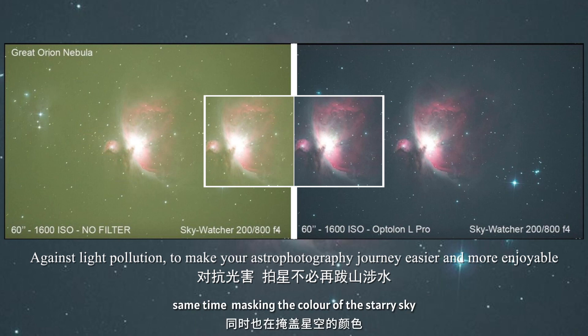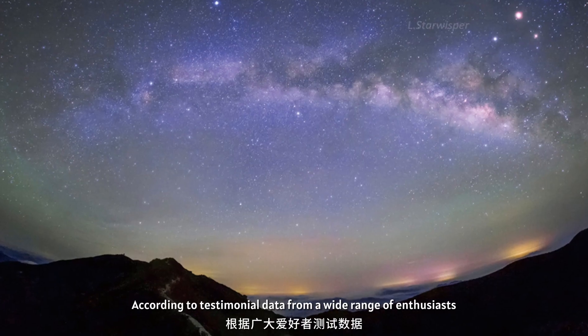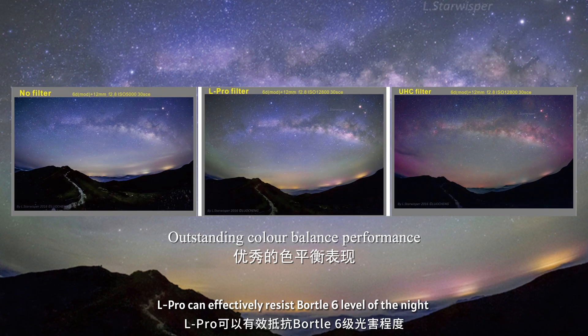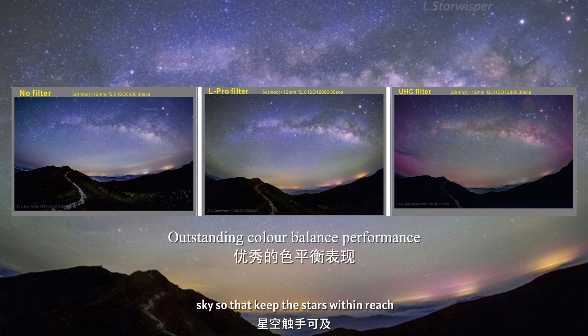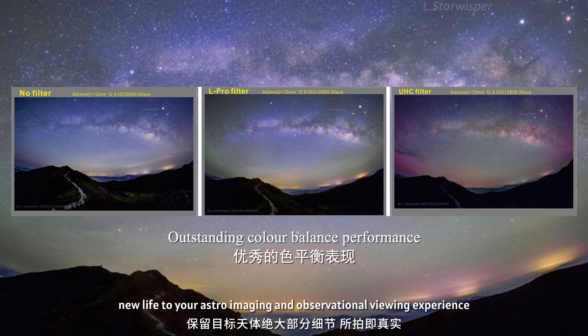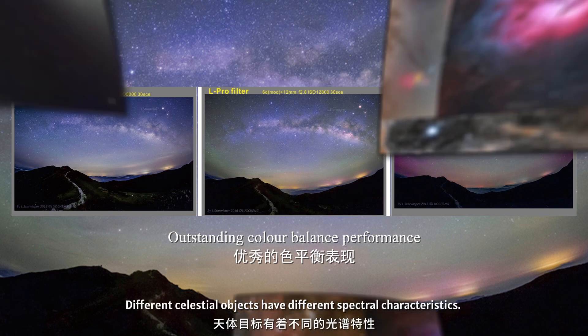In recent years, the rapid development of industrialization and urbanization has brought convenience to people's lives, while at the same time masking the color of the starry sky. According to testimonial data from a wide range of enthusiasts, L Pro can effectively resist up to Bortle 6 level of the night sky, keeping the stars within reach.